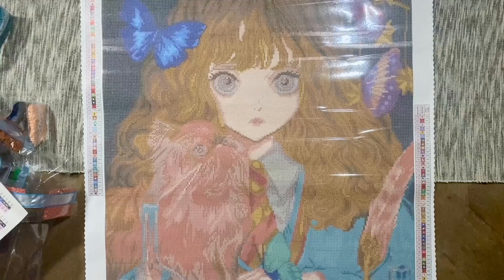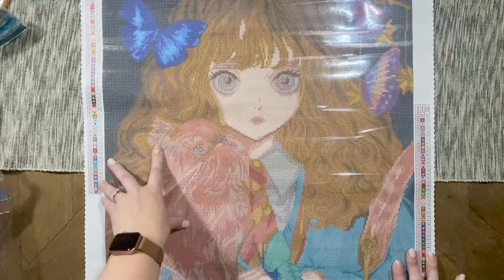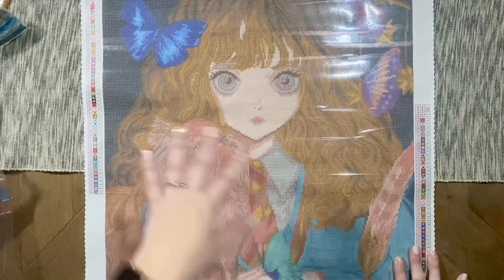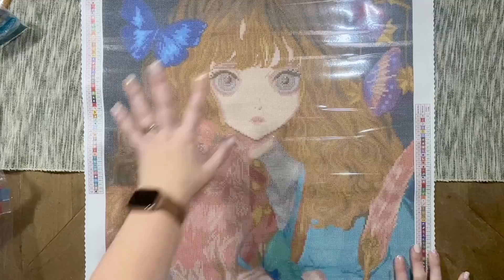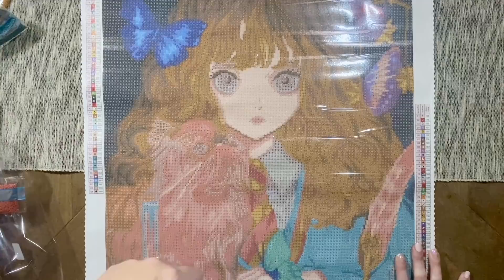Schoolwork and Friends is the name of this gorgeous piece. It has 64 colors, is 51 by 71 centimeters with square diamonds. As of the time of this filming I believe it's still in stock, but if not, I don't believe it's been listed as limited edition so you should be able to sign up for email notifications. I think this is going to pair beautifully with the next piece — The Boy Who Lived — a very similar art style I would guess from the same artist.